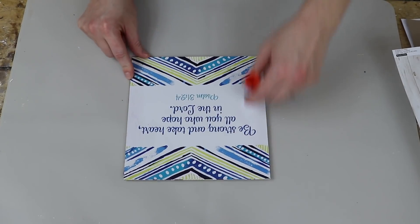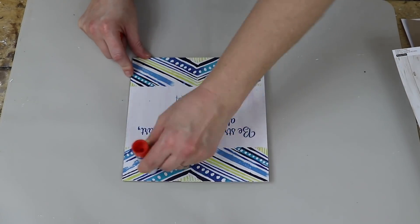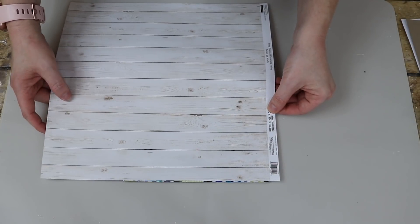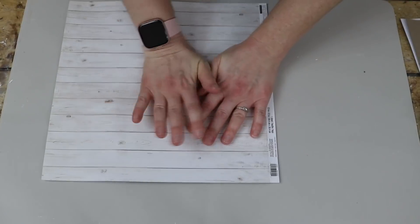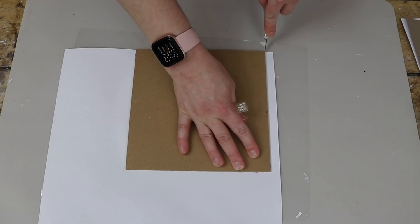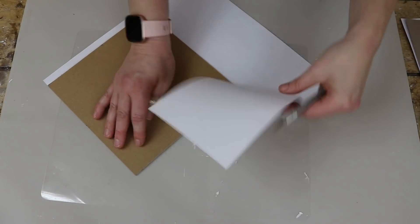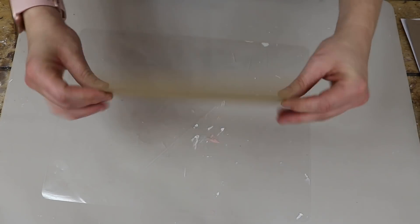I decided to use this scrapbook paper that I bought at Michael's. I really like the faux wood look — I thought it was really cute and it added to the farmhouse look. So I just took a glue stick and added glue all over every square inch of the back, then laid that scrapbook paper on there and smoothed out all the bubbles and ripples, let it dry, and then I flipped it over, took an X-Acto knife, and just cut around the edge to trim off the excess scrapbook paper.